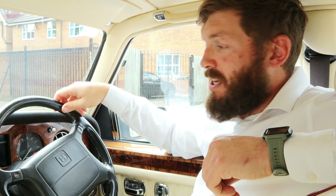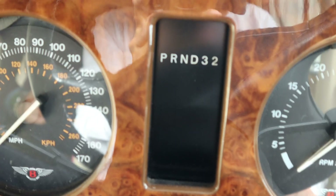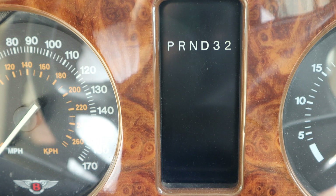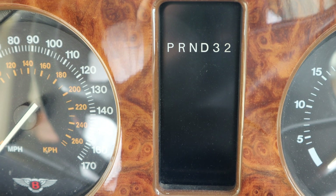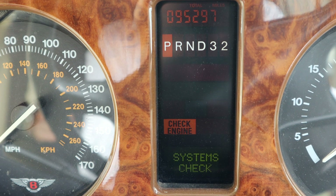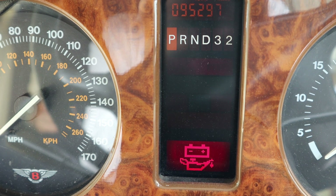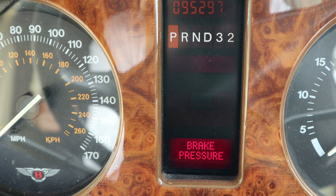I'm going to take you over to the dashboard to show you the lights on the dash and what it should look like. Here's the dashboard on our Bentley Brooklands. This car has been sat for a few days, so it's likely that the pressure in the system has fallen because the valve bodies' non-return valve will let go over time and you will lose pressure. I'll put the ignition on first. You can see systems check — the brake stop light is flashing and the brake pressure warning light is on. That means there's not enough pressure in the system to set the lights off.